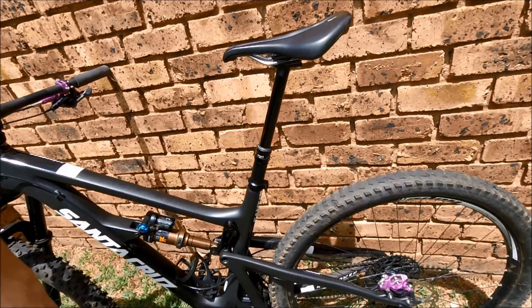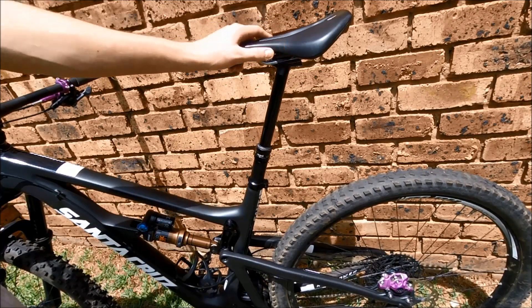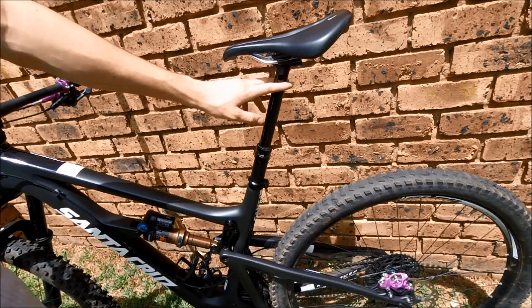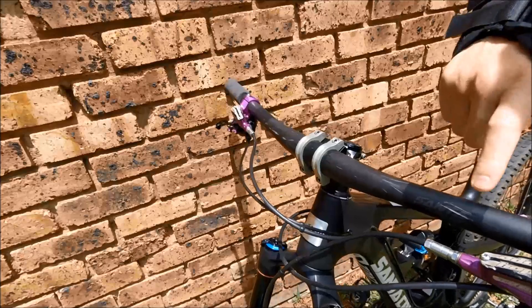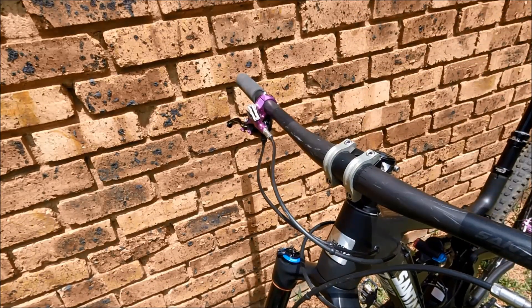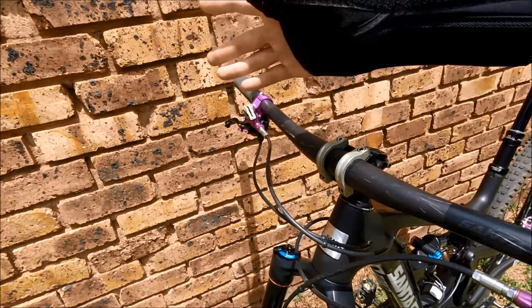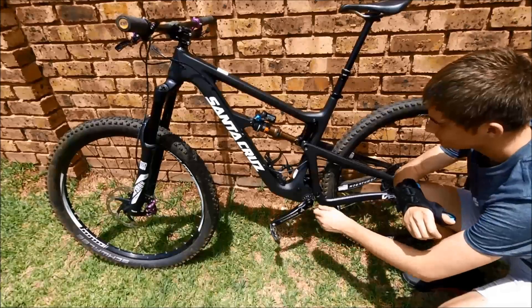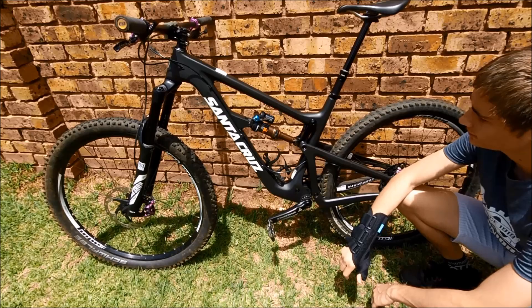My seat post is a 150mm RockShox Reverb Stealth, and I'm running a Specialized Power saddle. I'll probably replace this with a cable-actuated dropper as soon as this one starts giving me trouble. As you can see here and here and here, I've messed up my brand new handlebar quite badly, and that was the result of this — which is why I'm not currently riding.